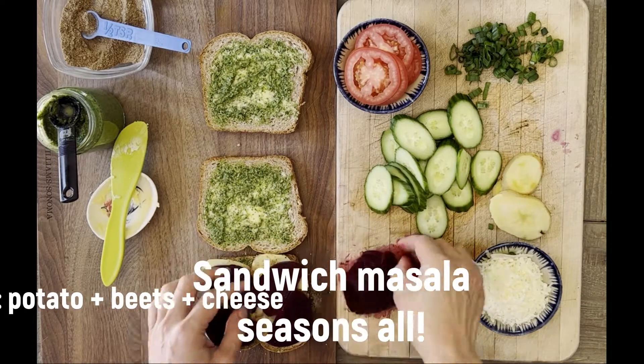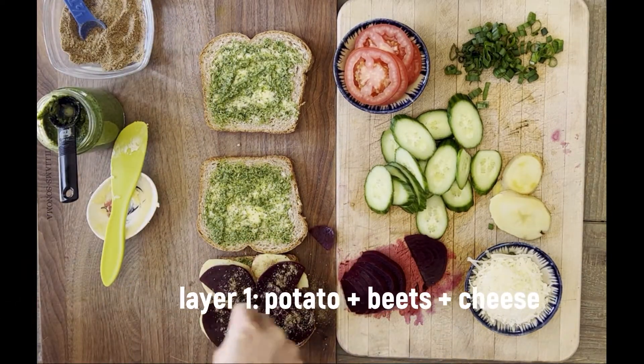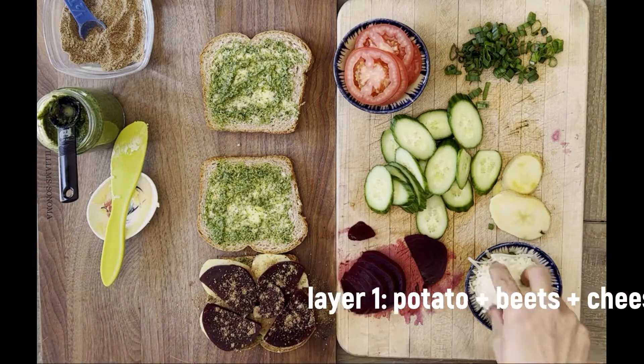Also, do not forget that spice blend — the sandwich masala. Very easy to put together, but you need it to unify all of the ingredients.